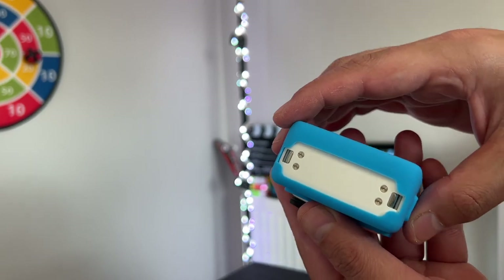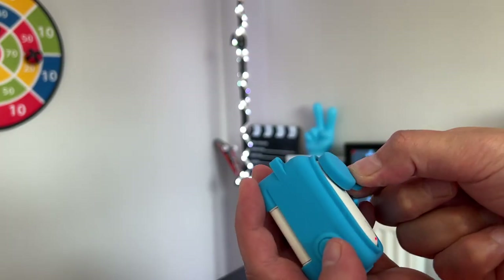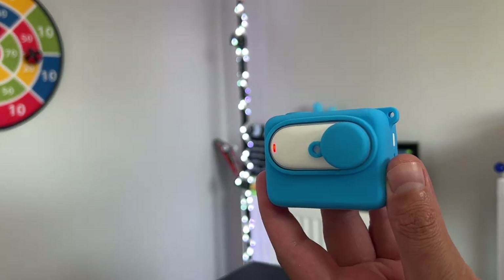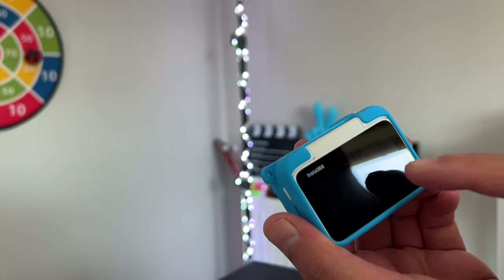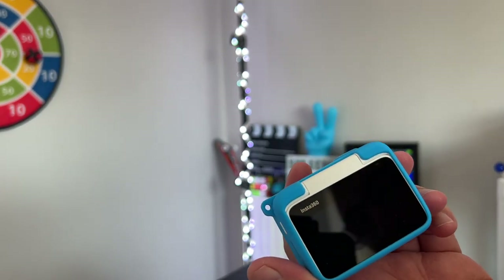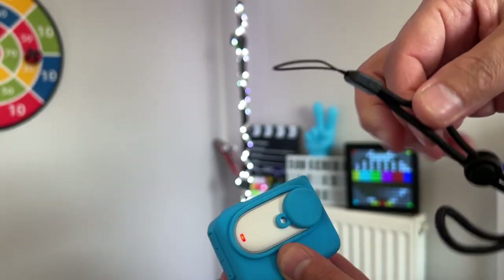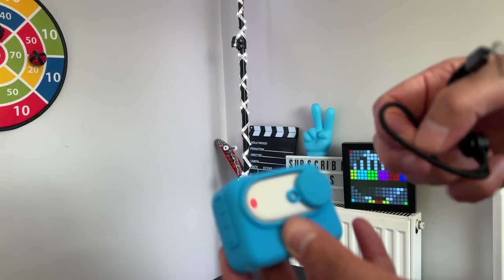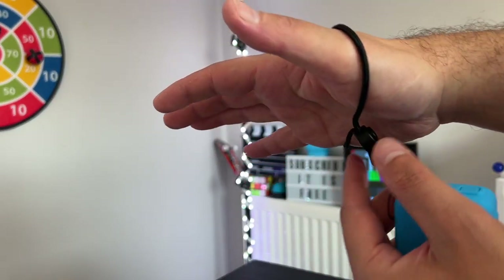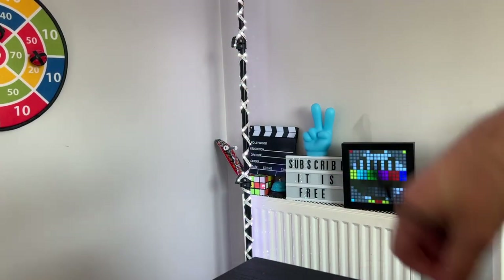The cool part is that the case comes with a lens cap you can attach to your Insta360 Go 3 — it looks quite cute. The only issue is that you cannot access the screen or flip it if you want to do some vlogs. It also comes with a lanyard so you can attach it to your wrist. But overall I do like this case.